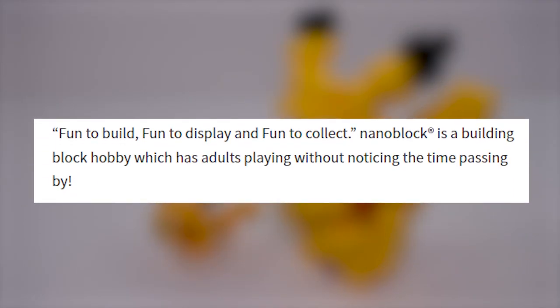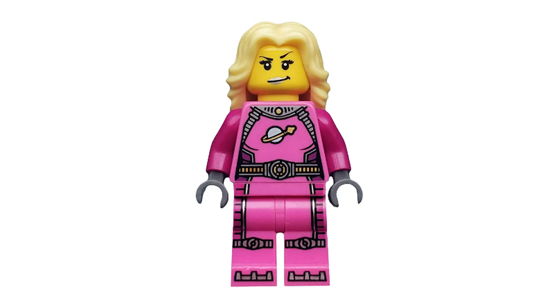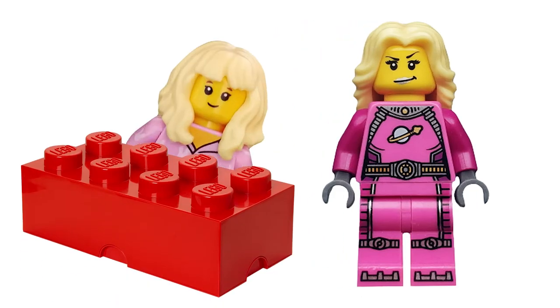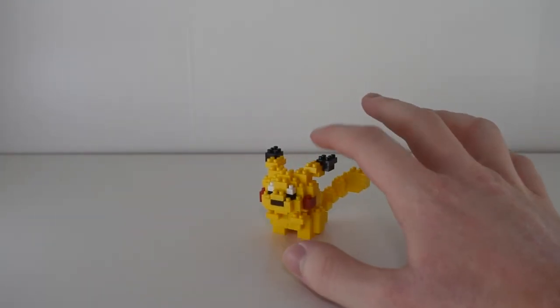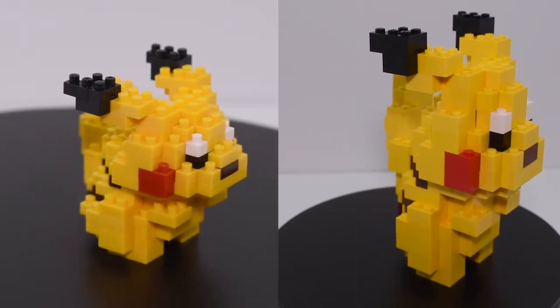I guess this lines up with Nano's marketing copy, since the Japanese website talks a lot about adults enjoying the hobby. My guess is that these target those who think LEGO might be a little too childish, but still want to get that model building fix. They also just take up less room than your average LEGO set, which could be appealing. Side by side, it's funny how one looks a lot bigger than the other.